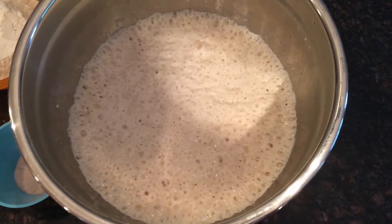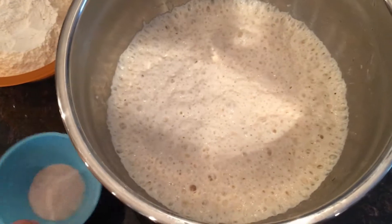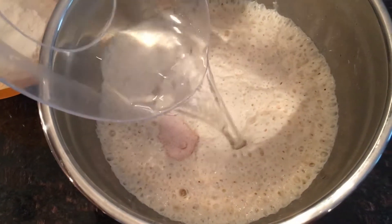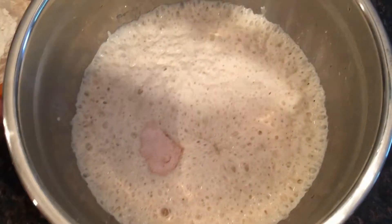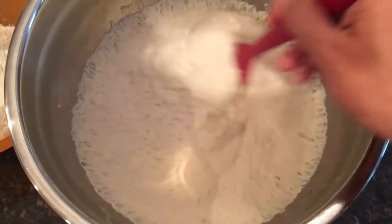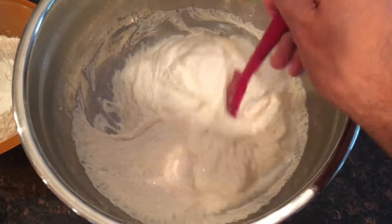It is seven o'clock in the morning and you can see my poolish is coming along very nicely — a lot of fermentation, risen quite well. To this, I'm going to add two teaspoons, about 13 to 14 grams of salt. I've got 120 grams of warm water, and then I'm going to slowly add 300 grams of bread flour again. Let me get this mixed in with the poolish, and then I'm going to add the bread flour bit by bit.